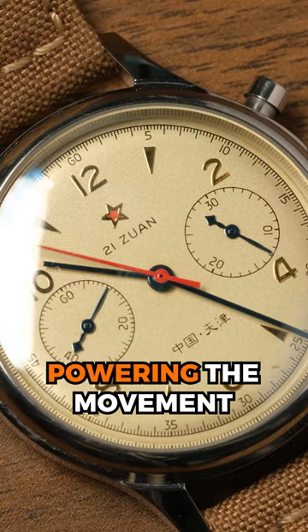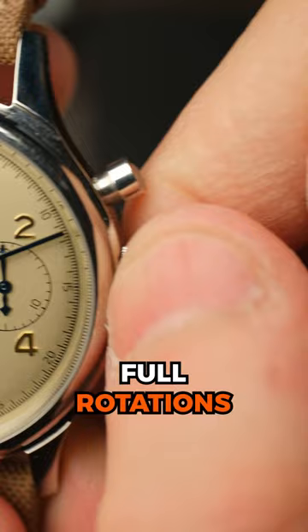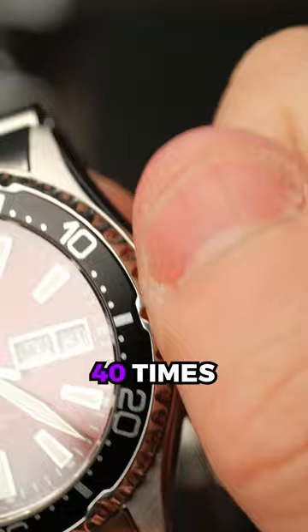Keep winding for about 20 to 40 full rotations. While each watch is different, generally watches will need to be wound up to about 40 times. But simply rotate until you feel some strong resistance.